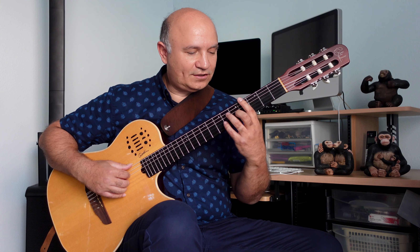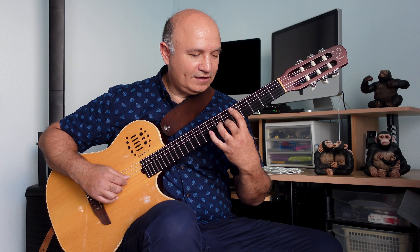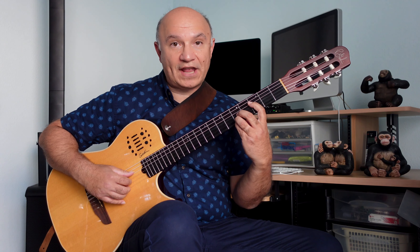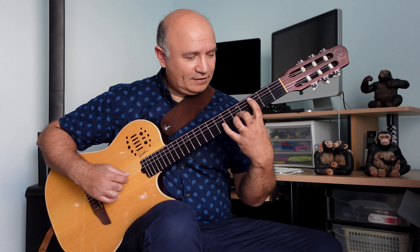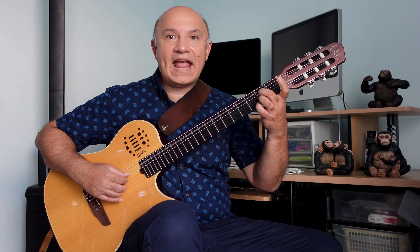Then G7 is the same chord but I'm playing it here. Then I'm grabbing the bass note, and then C major 7. Then I'm playing F major 7 here instead. Grabbing the bass note again. And then E minor 7, then A minor 7, and then A7.